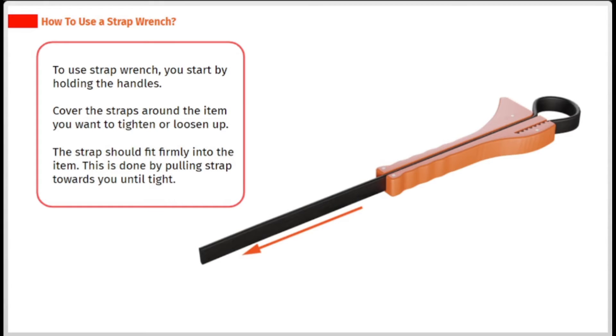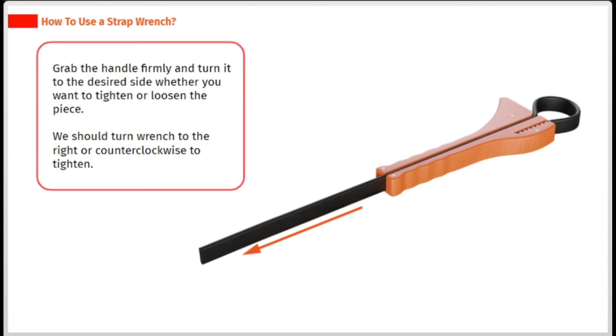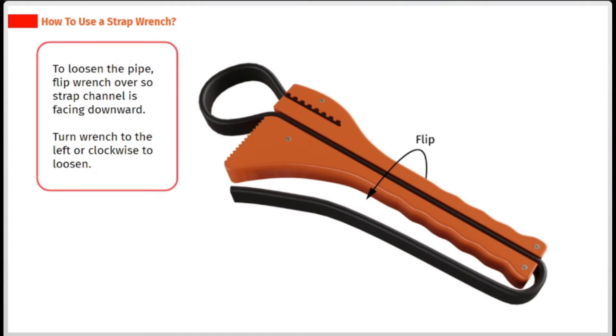To use a strap wrench, start by holding the handles. Cover the straps around the item you want to tighten or loosen. The strap should fit firmly onto the item — this is done by pulling the strap towards you until tight. Grab the handle firmly and turn it to the desired side. Turn the wrench to the right to tighten. To loosen the pipe, flip the wrench over so the strap channel is facing downward, then turn the wrench to the left to loosen.